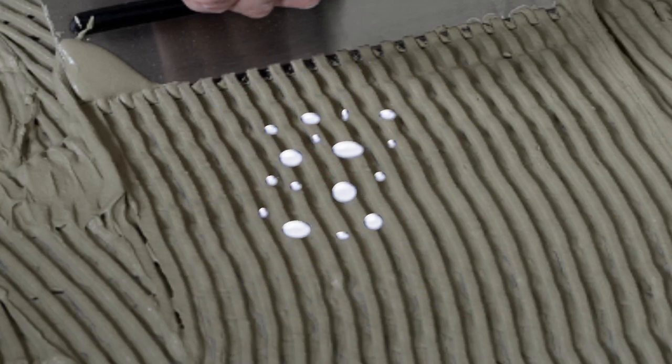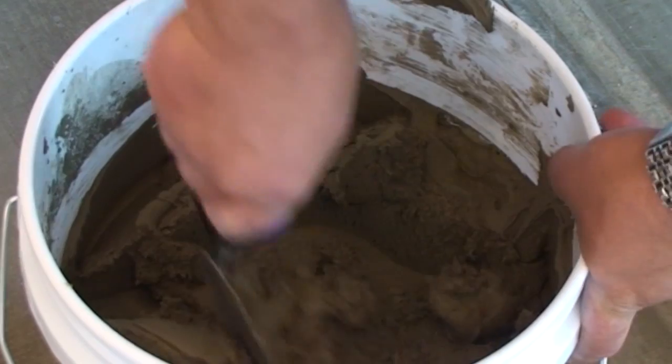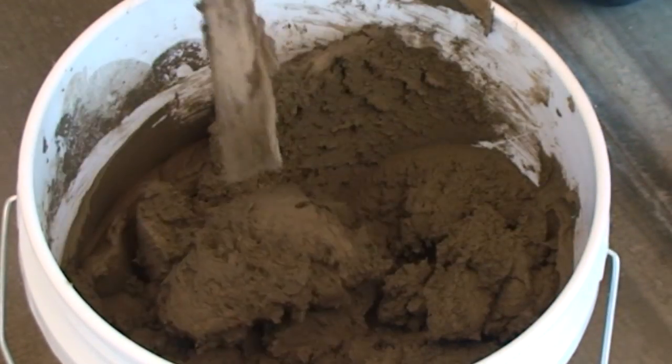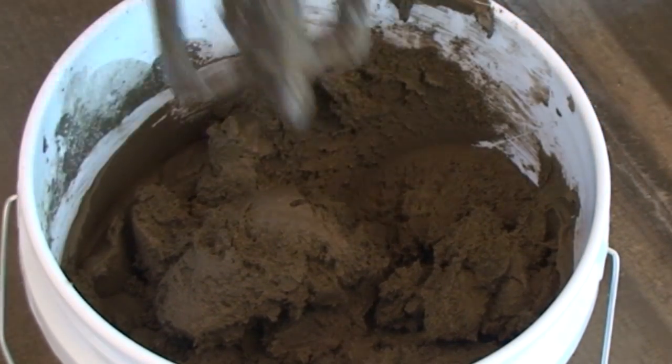Commonly, the material will react slowly and stiffen during the slake time. This hardening of the material will make it appear to be unworkable or difficult to apply and smooth out.